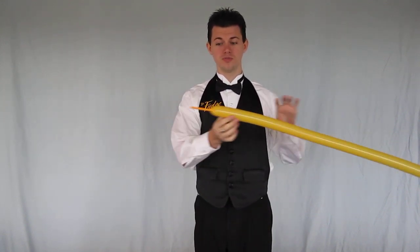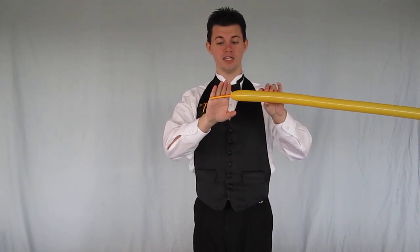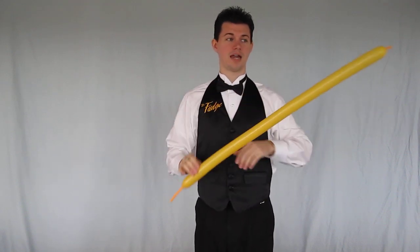Hey everybody, it's Mr. Fudge, your balloon man here, here to teach you guys how to make a kitty cat, the little feline friend of yours. We're going to start with a single balloon, and we're going to have a good hand to it, just like we do with a dog and monkey. And that's what we're going to use to start with a cat.